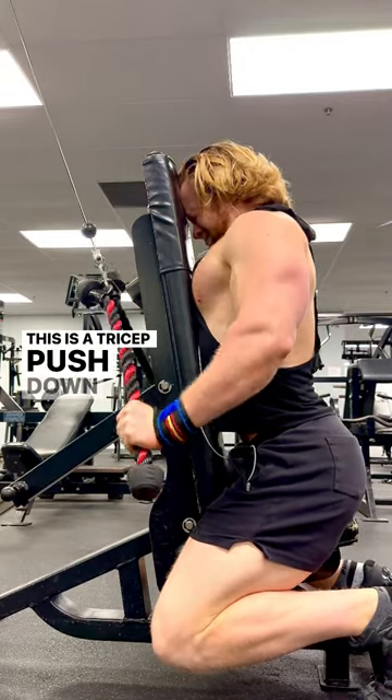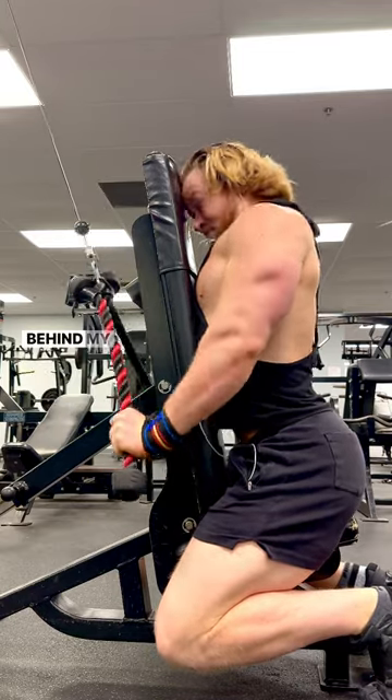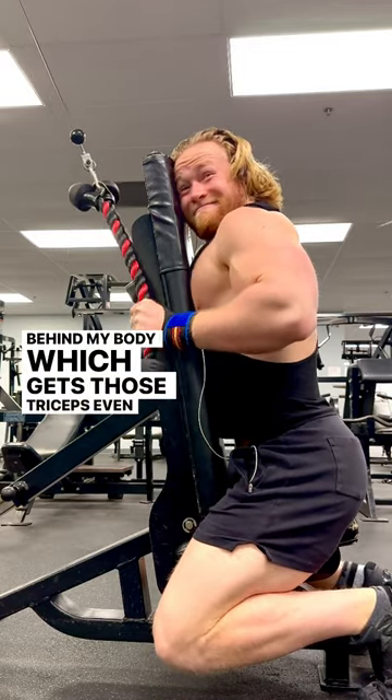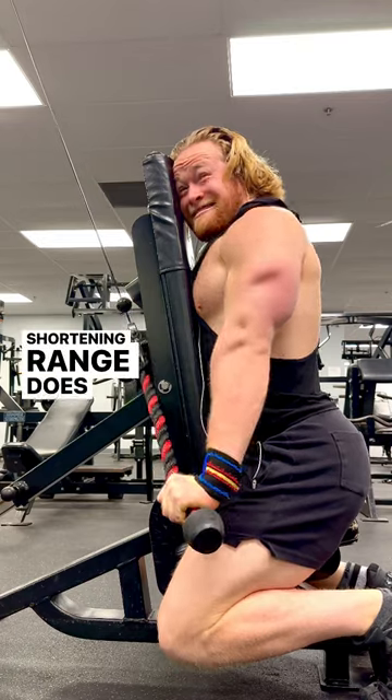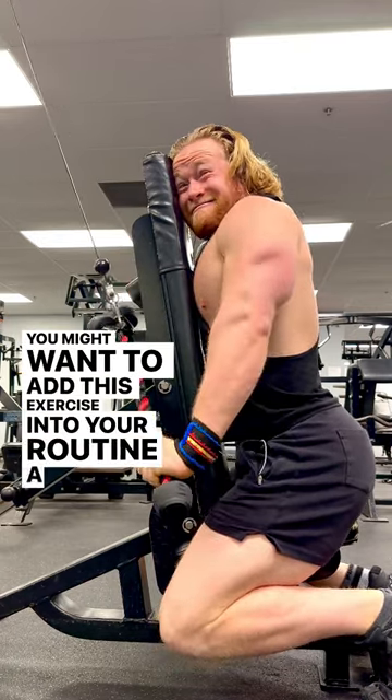Here's a tricep pushdown variation. I have my elbows in line with my body, and at some point even behind my body, which gets those triceps even shorter. But that shortening range fatigues first, so keep that in mind as you might want to add this exercise into your routine a little bit earlier on in the workout.